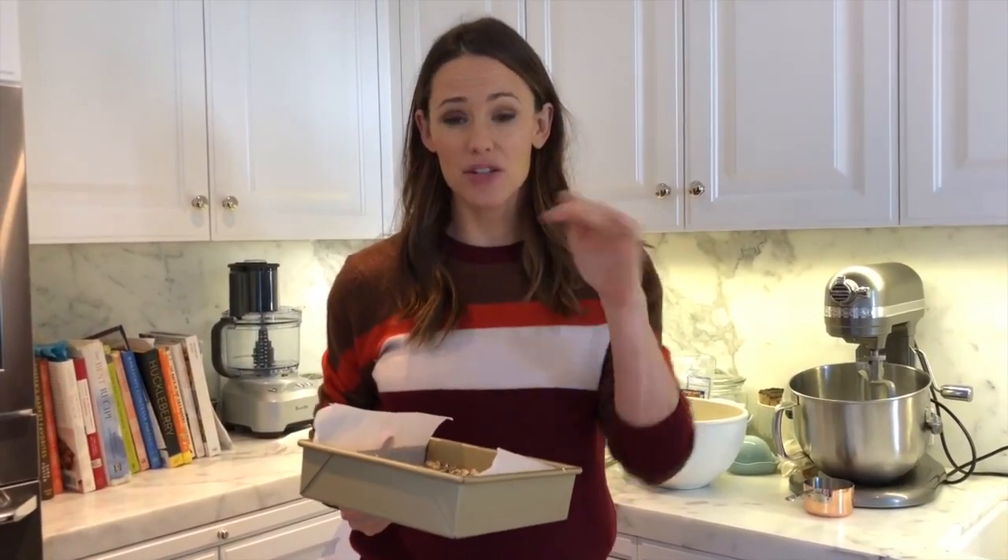You put it in the 300 degree oven for 10 minutes, you take it out, you pack it down again, and you give it another 10 minutes.